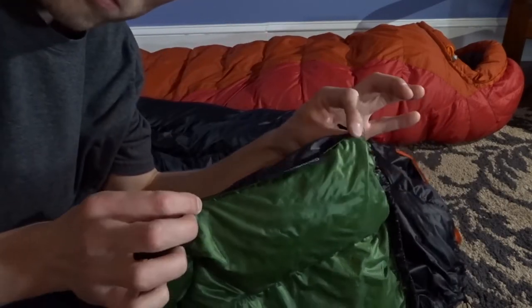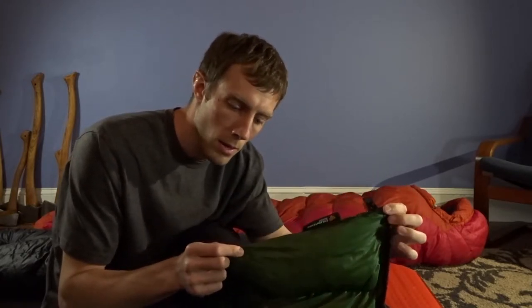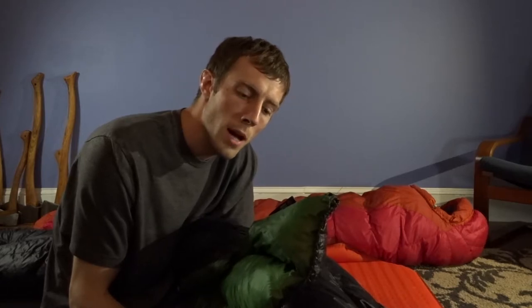That brings up another problem though. In order to have a snap down around your shoulder area to eliminate that draft, the quilt has to be physically wide enough to go all the way around your entire body, because that snap would essentially be in the middle of your back. Now the whole point of a quilt is to eliminate the insulation you're laying on — but if a quilt is wide enough to go all the way around your entire body, doesn't that kind of defeat the purpose? It's kind of weird that the only way to really eliminate the draft issue from tossing and turning is to get a quilt wide enough to go around your entire body, which essentially makes it a sleeping bag.